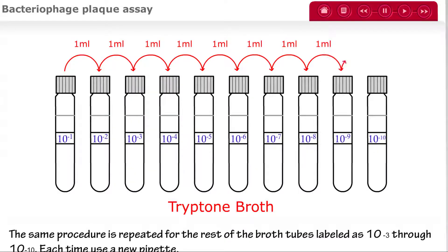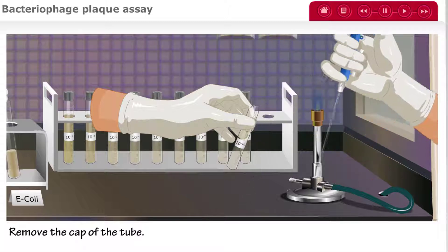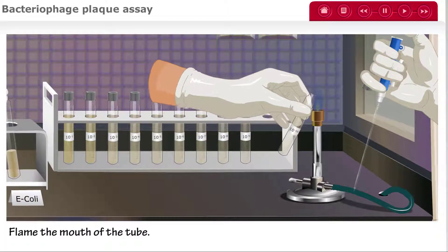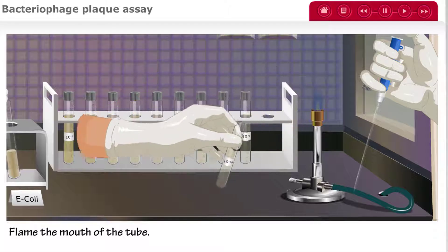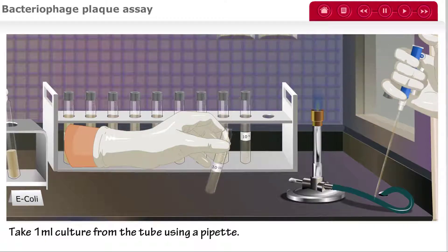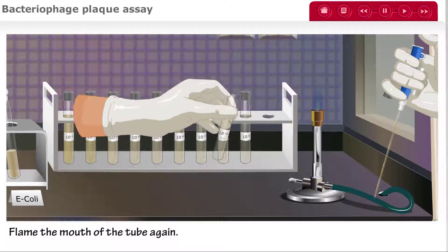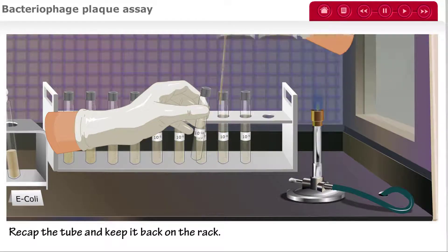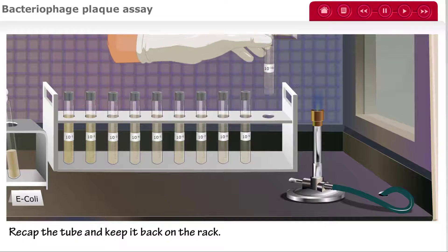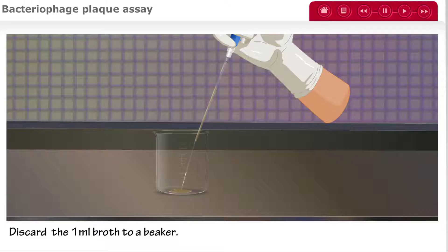The same procedure is repeated for the remaining tryptone broth tubes labeled 10 to the negative 3 through 10 to the negative 10. Each time, a new pipette is used. When done, remove the cap of the tube marked 10 to the negative 10, flame the mouth of the tube, and remove 1 mL of the culture using a sterile pipette. Flame the mouth and recap the tube before placing it back on the rack, then discard the 1 mL broth into a beaker.